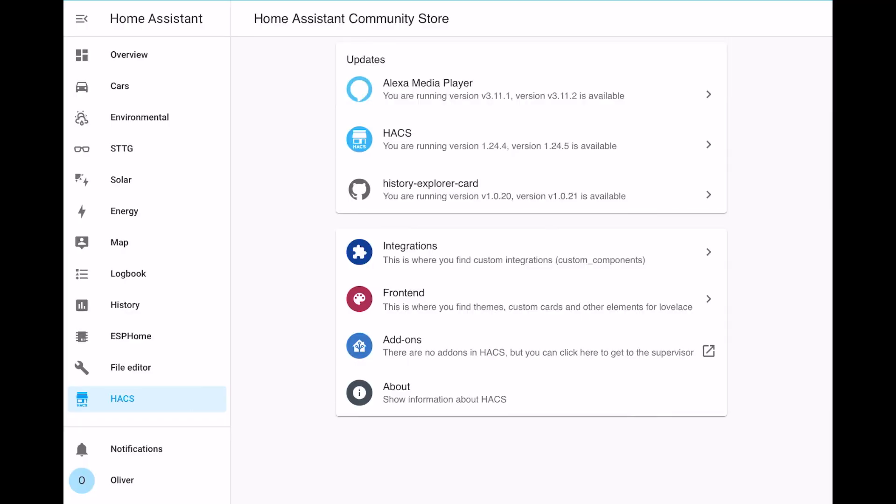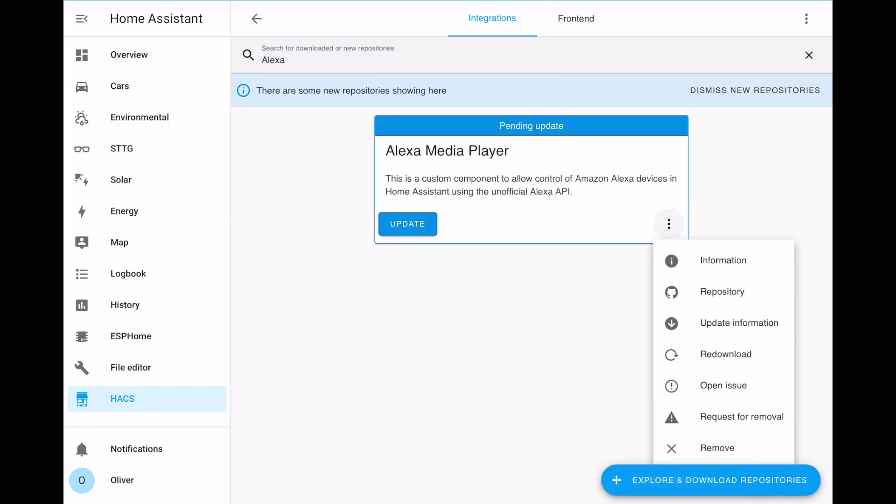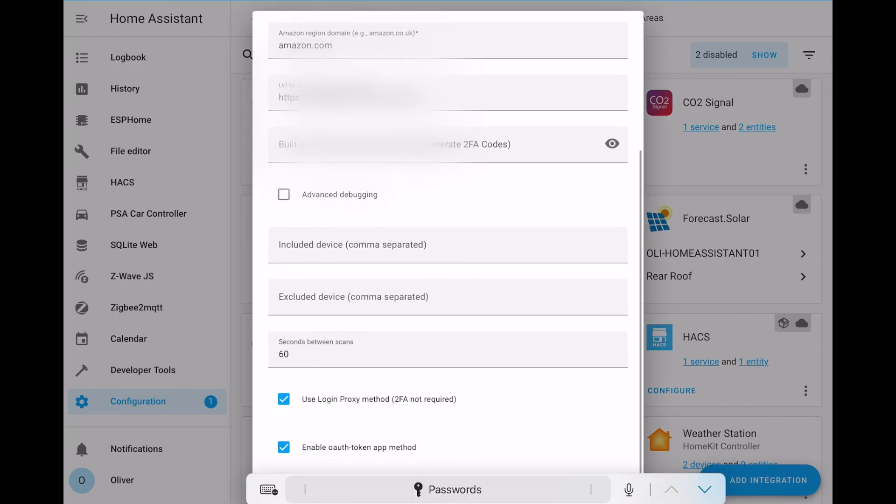The second way is free but slightly more complicated, and is obviously the method I've chosen because, well, fun. Using HACS, which is like a special custom third-party app store for Home Assistant, you need to install the Alexa Media Player integration. Once installed, you'll need to add the integration to Home Assistant just like any other integration. You'll need to link it to your Amazon account, and to do that you'll need to enable two-factor authentication on your Amazon account. One of the biggest issues I have with this integration is that it randomly decides you need to re-authenticate, and quite often that re-authentication can take several attempts.